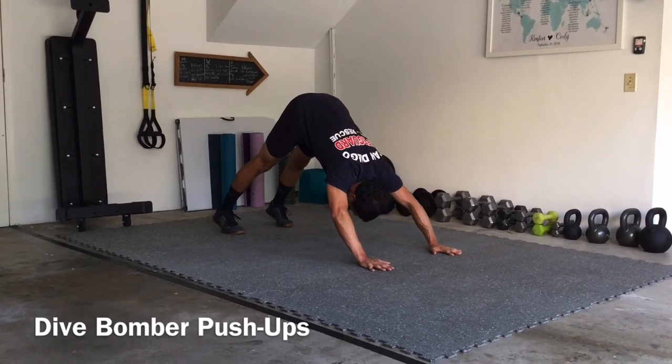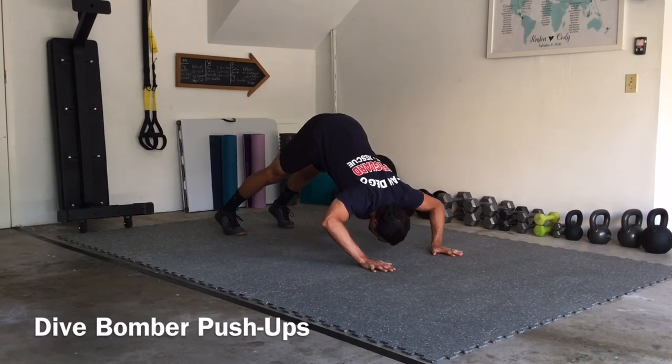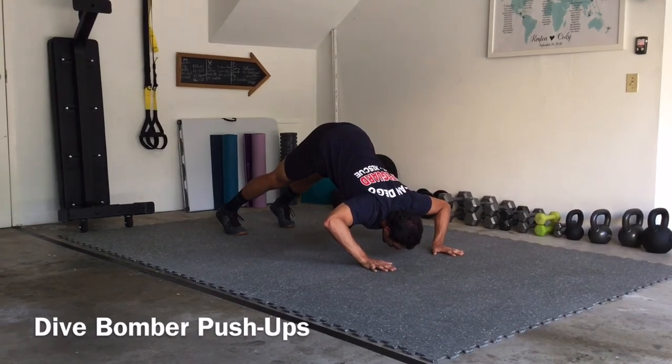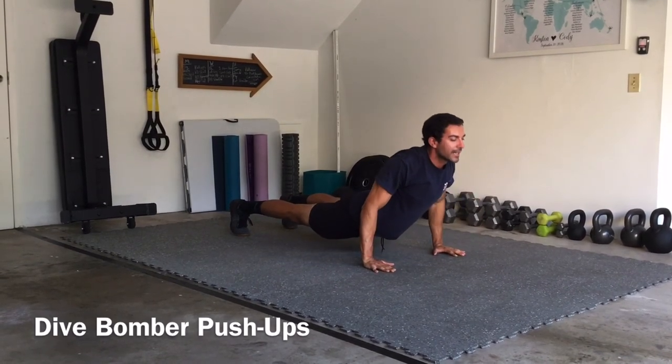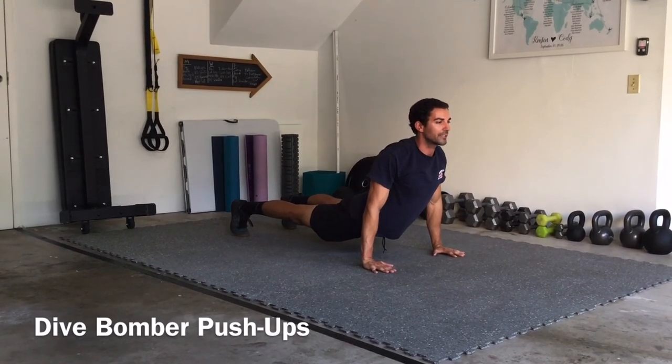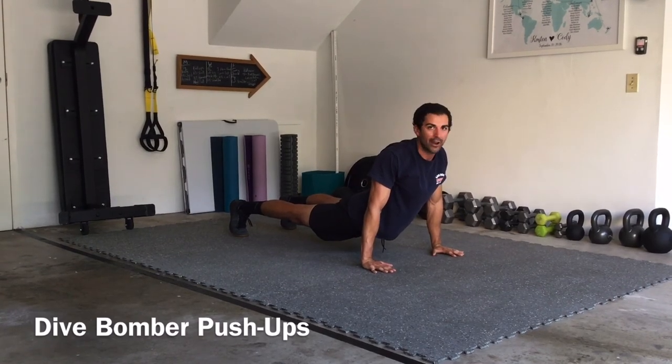One more time — elbows coming back at that 45 degree angle. As I dive down with my nose, I get to about two inches off the ground, push forward, let those hips sink. Come back up with that chest, shoulder blades squeezed together, broad chest, hips hovering off the ground, never touching.